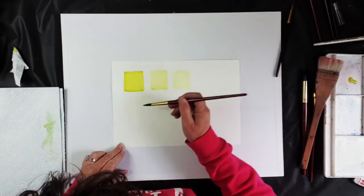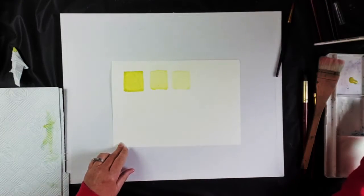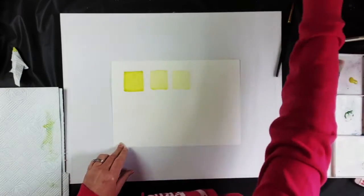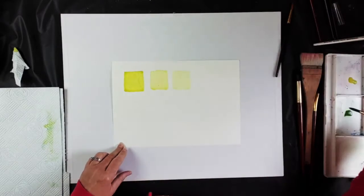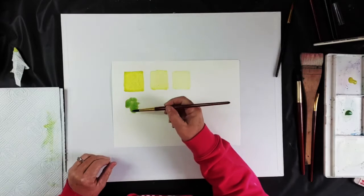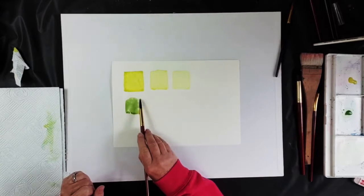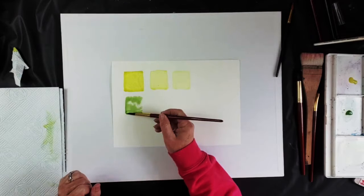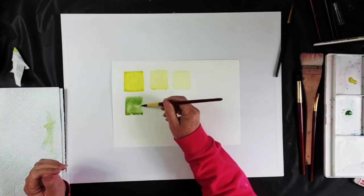There's a square of plain water in there with lots of water. Now add some color to it — let's add some green. Add lots of water to the green and I'm going to touch it into that water block. When you touch color into an area where you've just added water, the paint will flow to the very edge of the water and no further, giving you a nice hard edge.